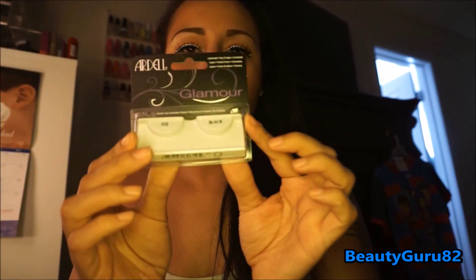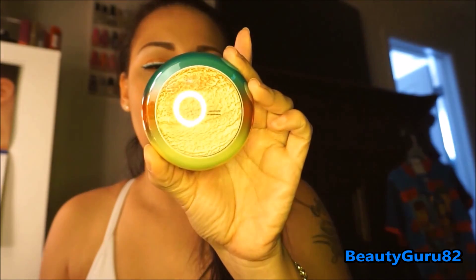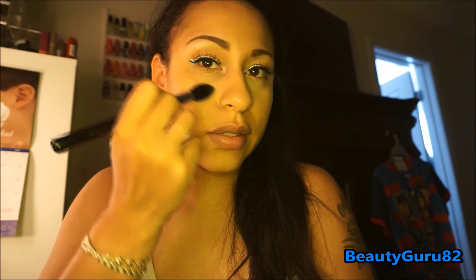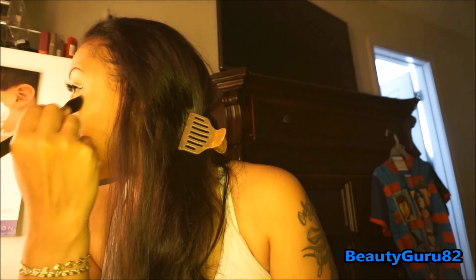The lashes I used are the Ardell Glamour ones in 106 — those are the lashes from my haul. I'm going to be taking my MAC Freshen Up Highlight Powder to highlight my cheekbones using the Sigma F35 highlighter brush, just highlighting the top of my cheeks. It's gorgeous — like a golden peach color, absolutely stunning.